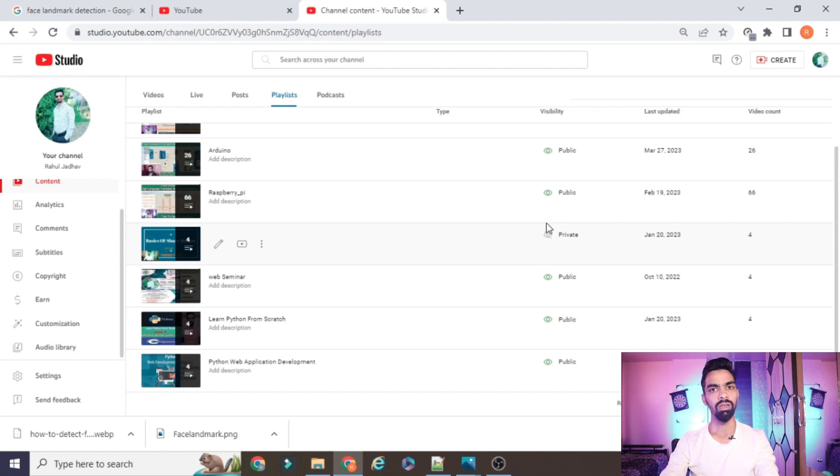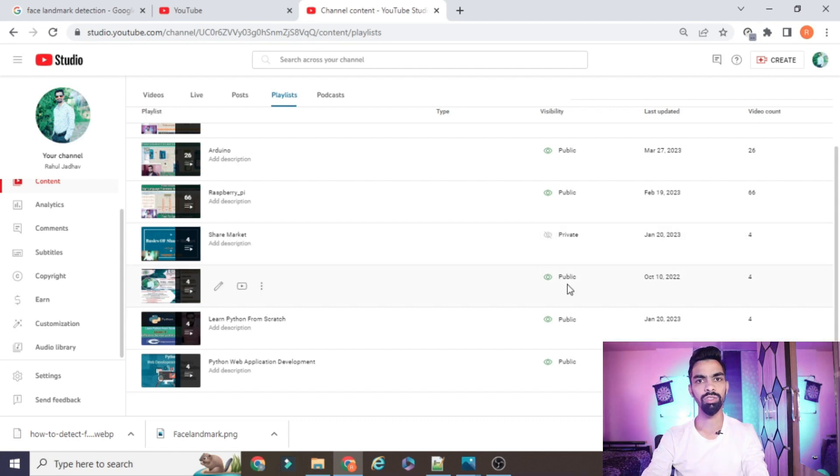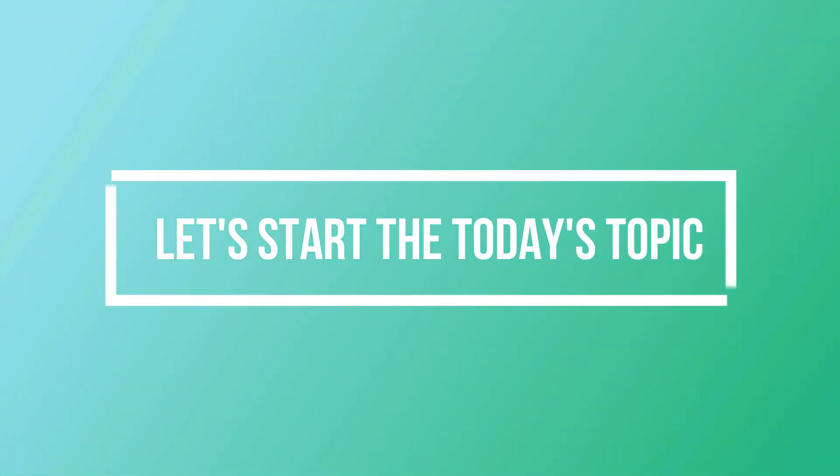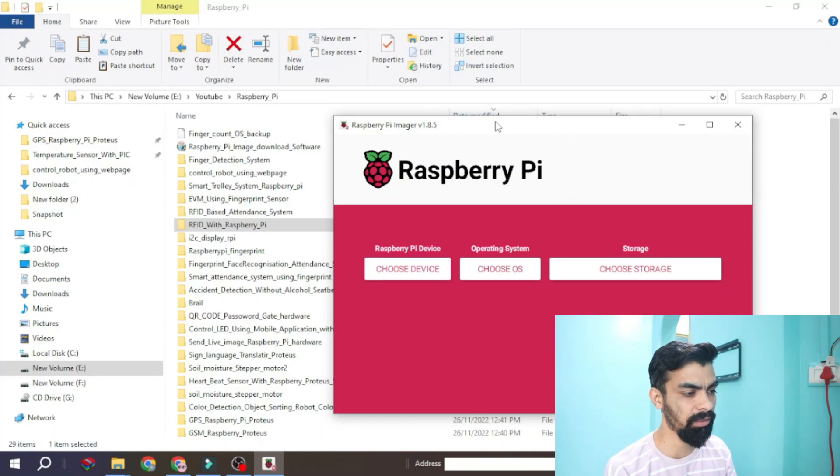If you want to learn Python, IoT, Raspberry Pi, Arduino, or PIC from scratch and freely, then please subscribe to my channel and support me. The most important part is that whatever code I have explained and whatever projects I have created on this YouTube channel are freely available — you don't need to pay anything. Just watch the complete video and follow my process. Now let's see how to flash the Raspberry Pi image onto your memory card.